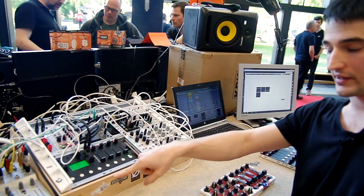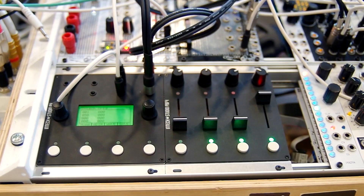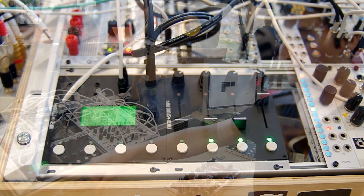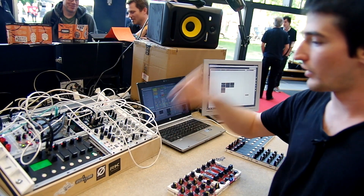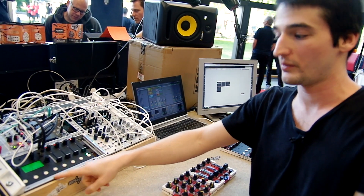It has eight stereo outputs and sends out CV and gate signals. But it also has its own wavetable VCO and a 12-bit synth engine. Currently this little bleep sound you hear comes from this module.